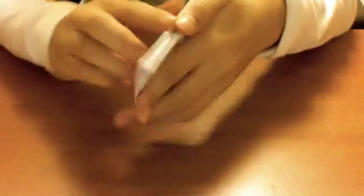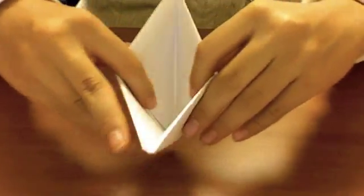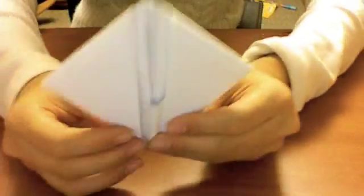There is another open part here, right? Push that part off to the center so that it's just another layer.